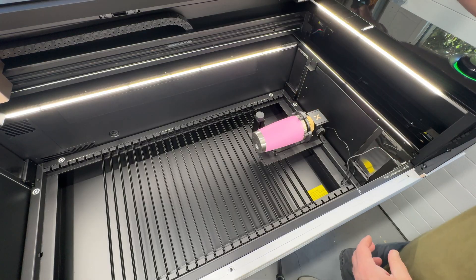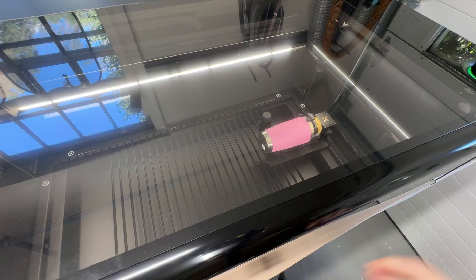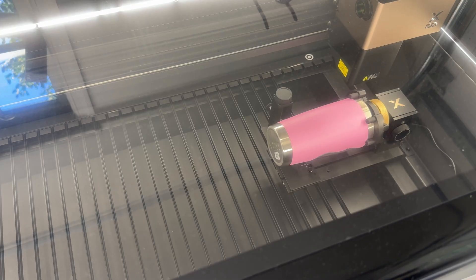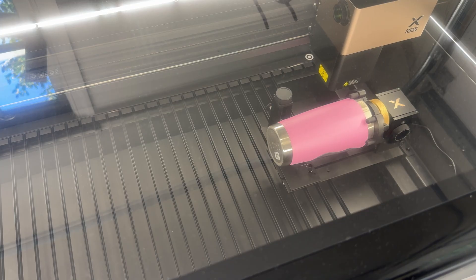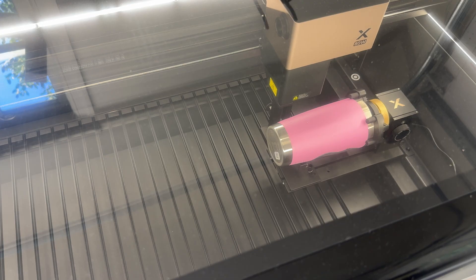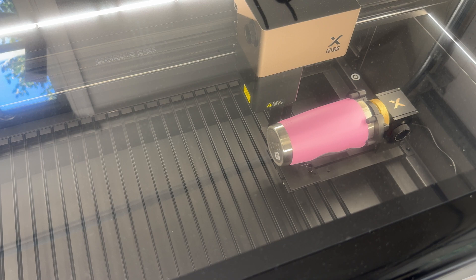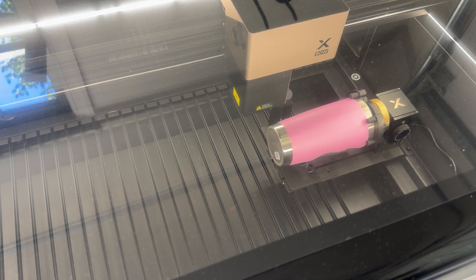Alright, that all looks good. All I have to do now is close the lid and we're going to head over to the computer. It was hitting the top of the cup, so make sure you're not hitting the top of your chuck. Now you can see it's reading the entire cup — it's using the LiDAR to read it and it should give us a three-dimensional layout.